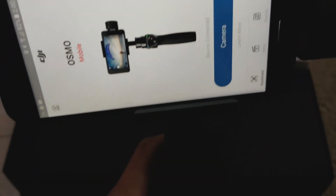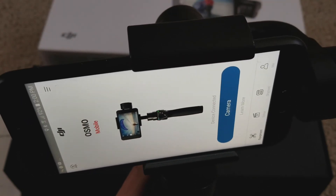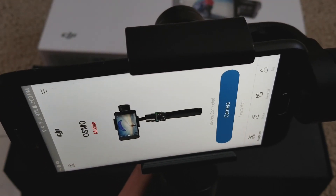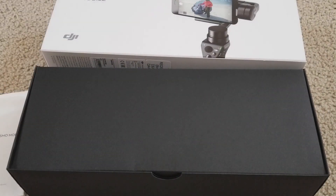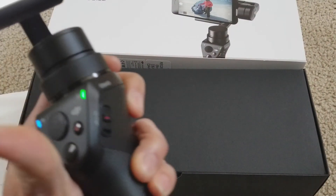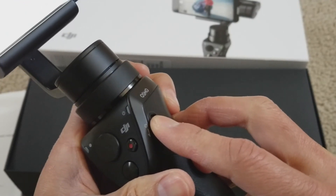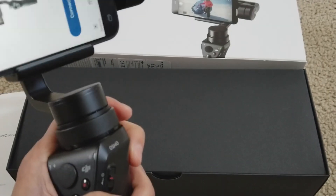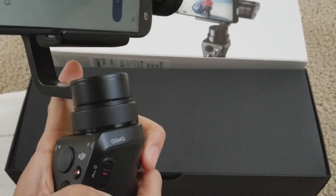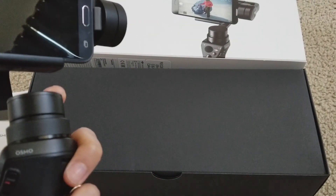Alright, so this is how you set up this app with your DJI Osmo Mobile gimbal. Hopefully you guys give a thumbs up and like this video. Please subscribe to the channel if you're new, and share this with your friends and family on social media. Be sure to turn on the bell for notifications. Thank you for watching and happy Friday — peace.